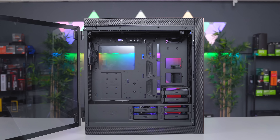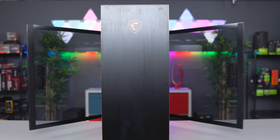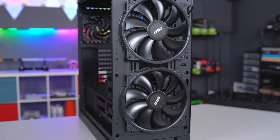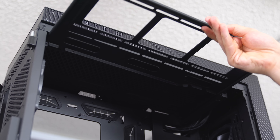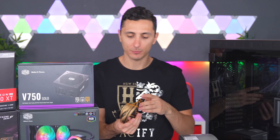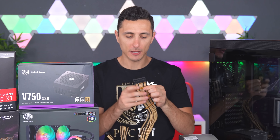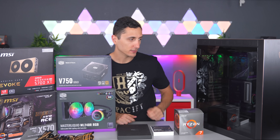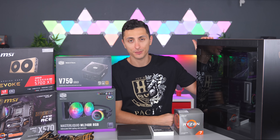Everything is going inside the MSI MPG Sekira 500G. I didn't even know MSI made cases until this arrived last week. It's a full ATX chassis with tempered glass panels on a hinge on both sides, two massive 200mm fans in the front for intake, and an extractable bracket supporting up to a 360mm radiator. To spice things up, I got custom cables from CableMod with new gold aluminum cable combs — I think it's going to look really good.